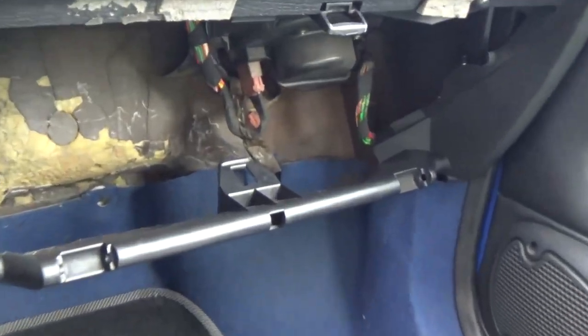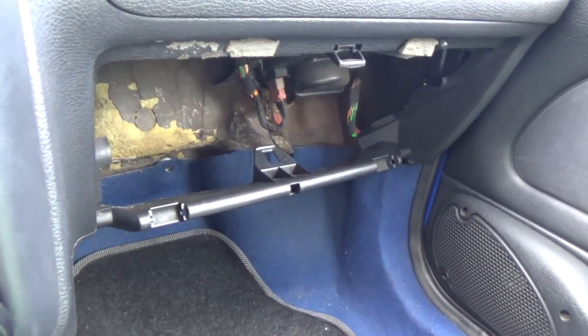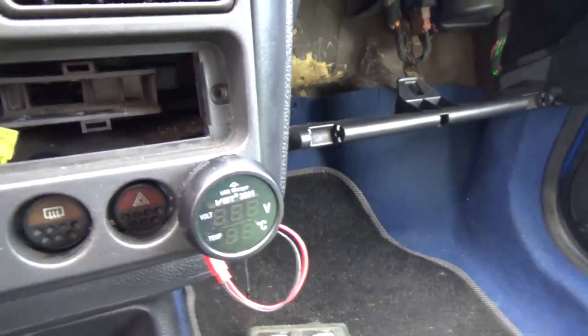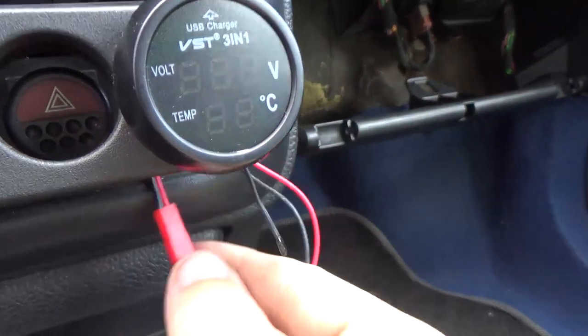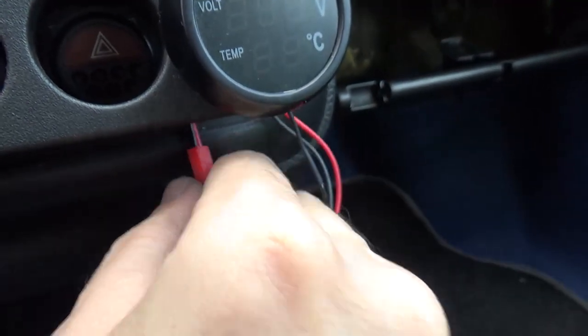I had already removed the glove box — that's very simple, you just have two plastic pins and pull it out. Two bolts removed, this pops out. I have this here which I've installed — this is a temperature and voltage regulator so I have to undo this. I have to unplug this connector.